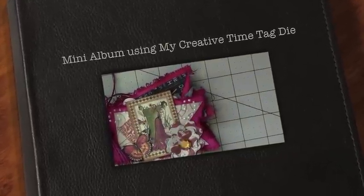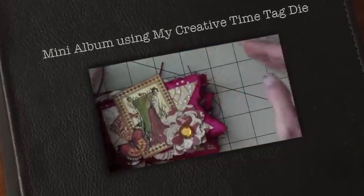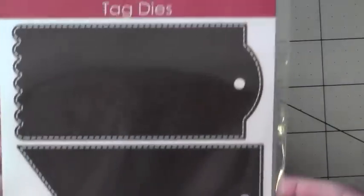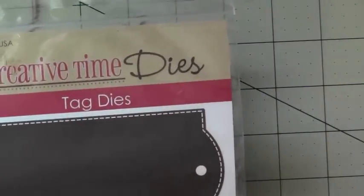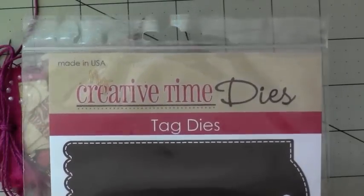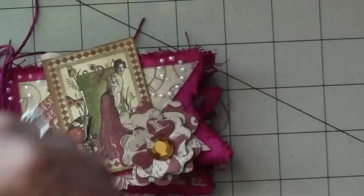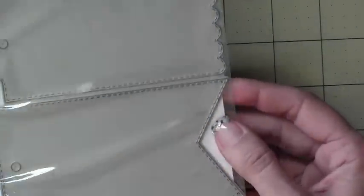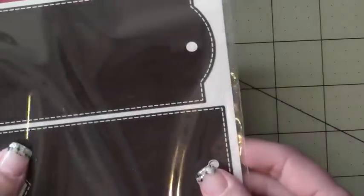Hello everyone, just wanted to show you guys this cute little mini album I made using this new tag Emma came out with. It's called Tag Dice and this is what they look like.